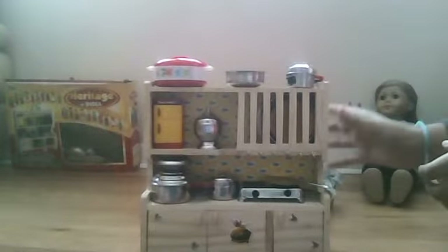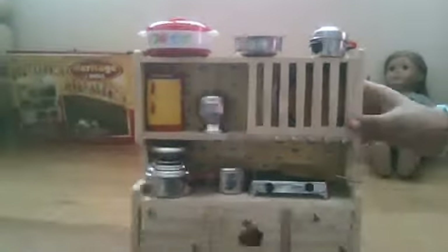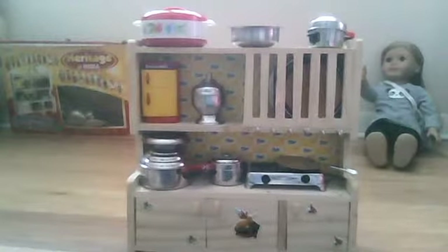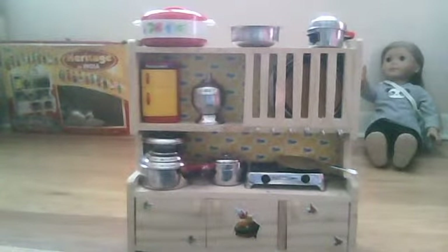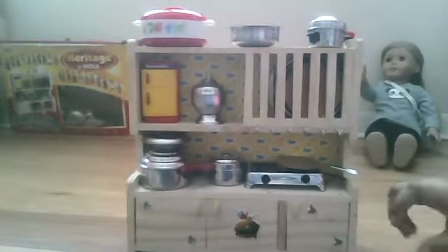It is so adorable. It is perfect for Barbie, actually — Barbie, Monster High, or I'd like to hide out — for any, I think they're 12-inch dolls, because this is just perfect for them.